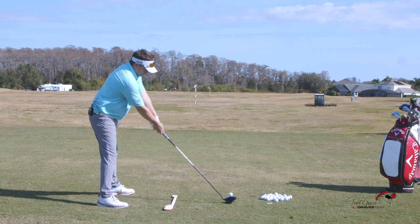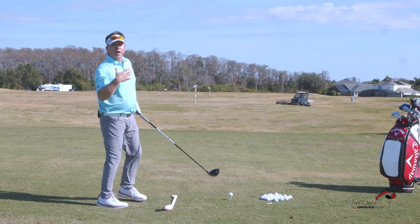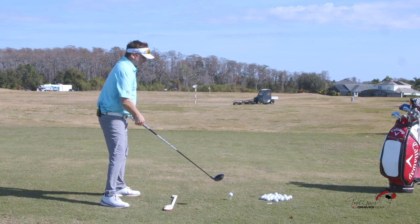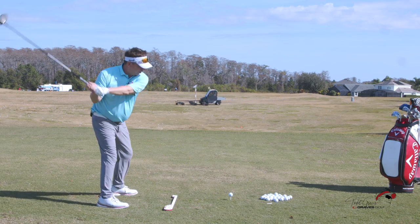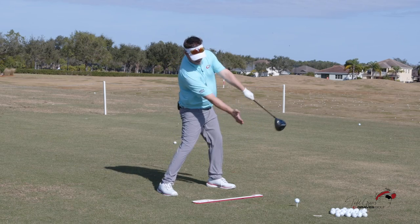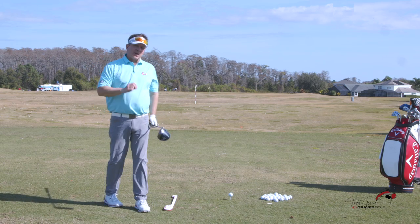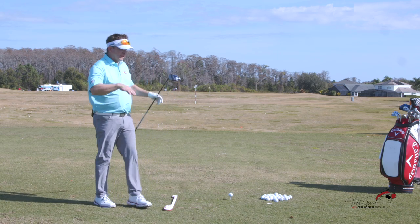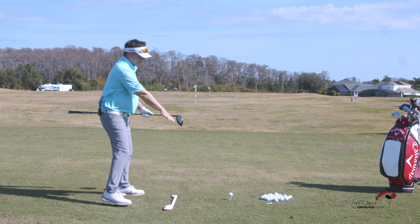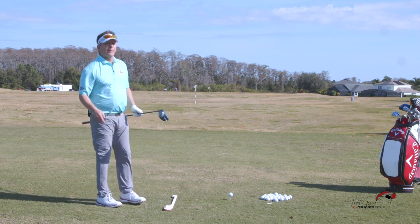Reach out — that's the single-plane address. Give yourself some tilt. Tilt is what gets you coming from the inside. So if I have space and I have tilt, look at my arm path — it comes from the inside. We've fixed the slice with space and path. That's the first thing: now we have an inside path.